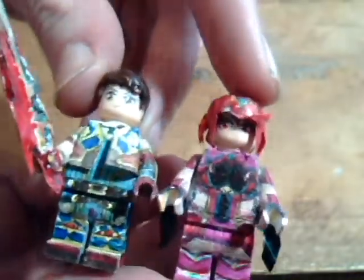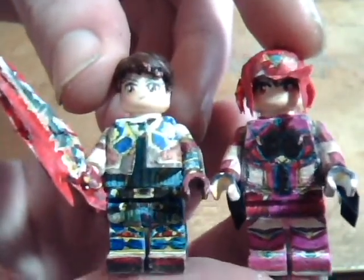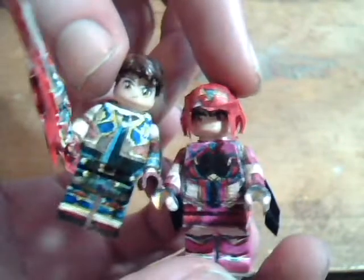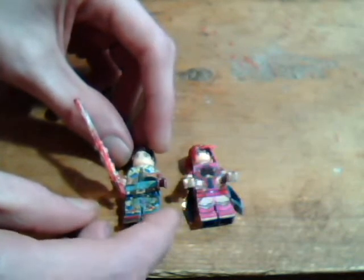So I'm still planning to eventually make Mythra, hopefully I'll get around to it. If you want me to make a specific Lego Pokemon or minifigure like these, then see commission info on Twitter. So see you next time!